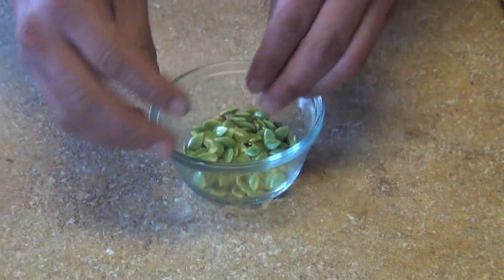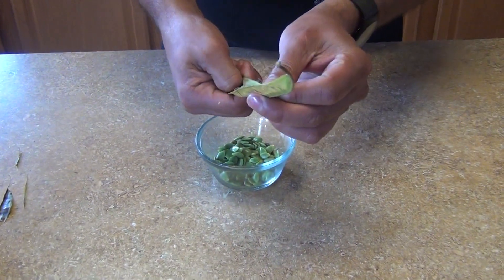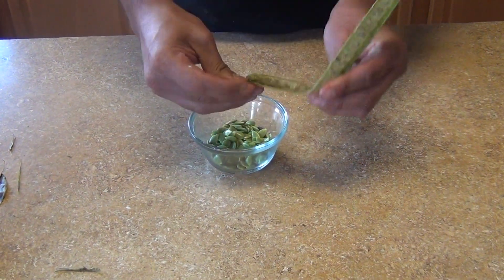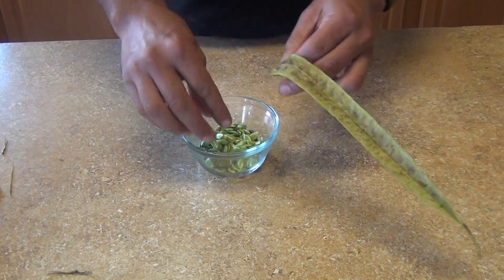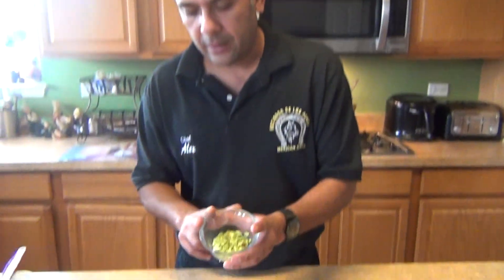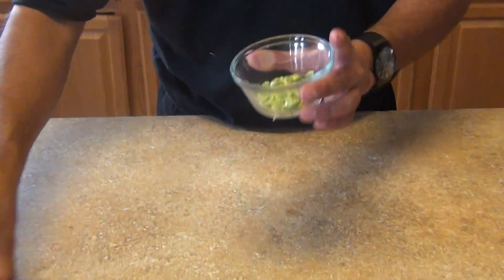This is a typical dish from the center of Mexico. It comes from states like Guerrero, Oaxaca, Puebla, and Mexico City. They use it a lot — mostly on the south side and center side of Mexico. And we're gonna make a salsa with this, a Mexican salsa.